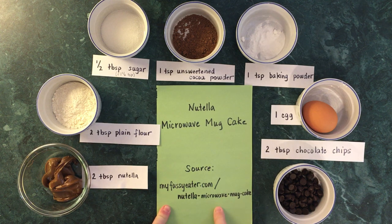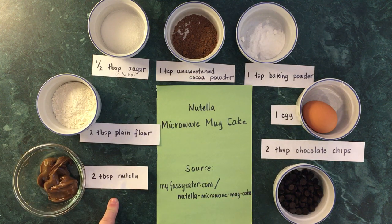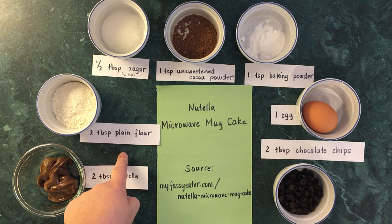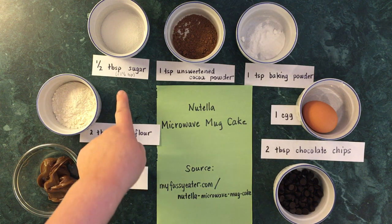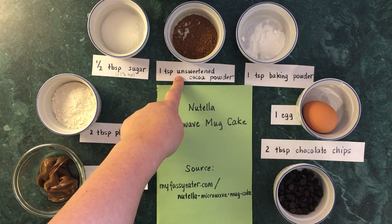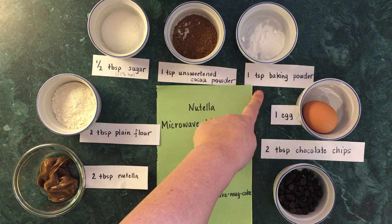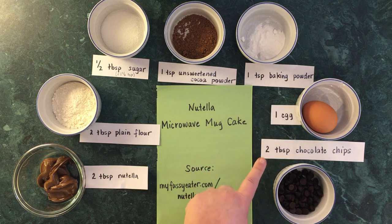Today we're going to do a little cooking lesson together and we're going to make Nutella microwave mug cake. The recipe is online and I've got all the ingredients spread out on my table. You will need two tablespoons of Nutella, two tablespoons of plain flour, half a tablespoon — which is the same as one and a half teaspoons — of white sugar, one teaspoon of unsweetened cocoa powder, one teaspoon of baking powder, one egg, and two tablespoons of chocolate chips.